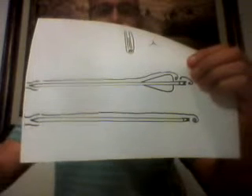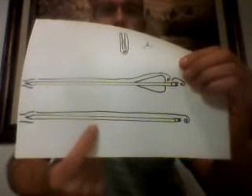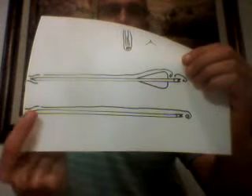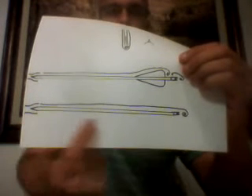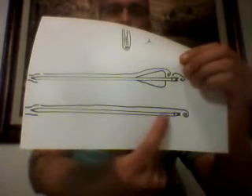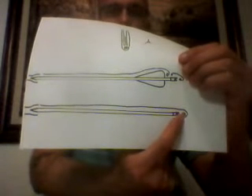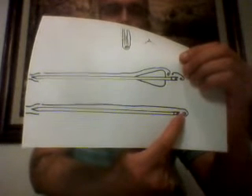Looking at this bottom diagram here — you see the arrow, and the outer lines represent the air stream. The only disturbance is right at the back where the air curls around behind the nock of the arrow, creating a small vacuum. It doesn't skew the arrow's flight much at all.